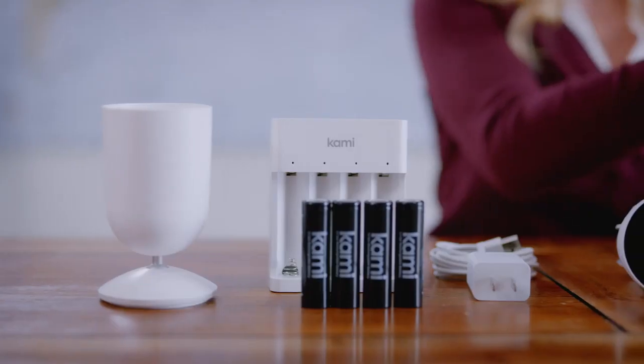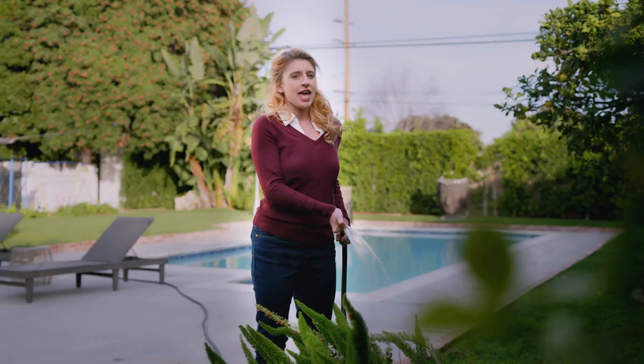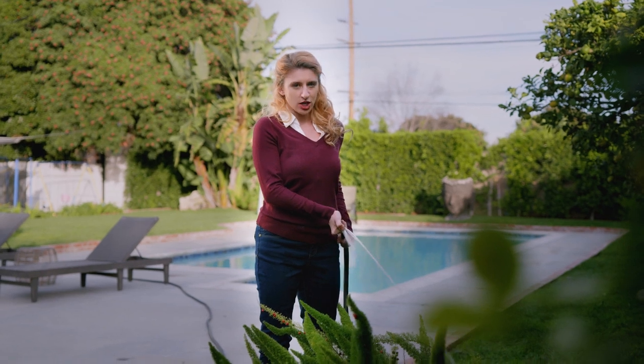Kami Wirefree Camera will last up to six months with its rechargeable batteries. A quick charge and you have another few months of worry-free operation. Kami has waterproof protection so it can easily stand up to any weather conditions, including unplanned circumstances.